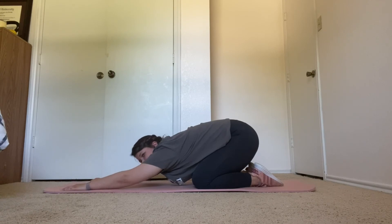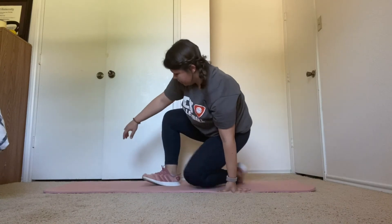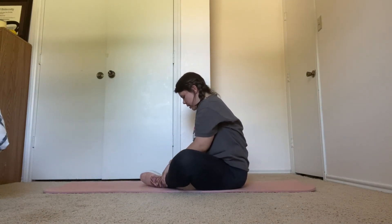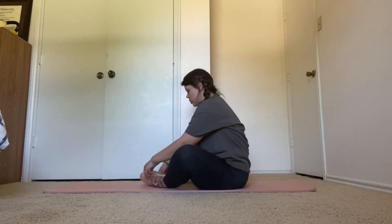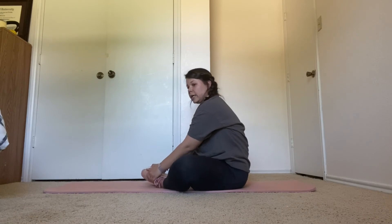Five more seconds. Going into butterfly stretch right here for 15 seconds. Five more seconds. Ten more seconds.